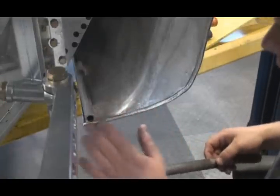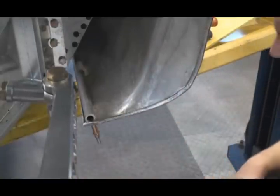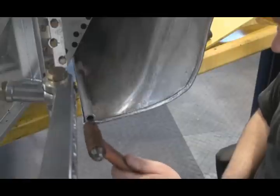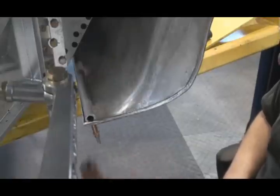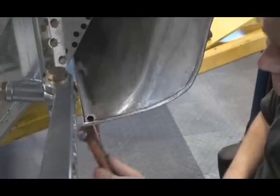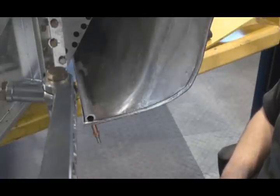Now I'm going to clean up how it looks. I'll get a file, I'm going to sight down the lines, and I'm going to straighten the wire. That's looking good. Yeah, it's looking real good.